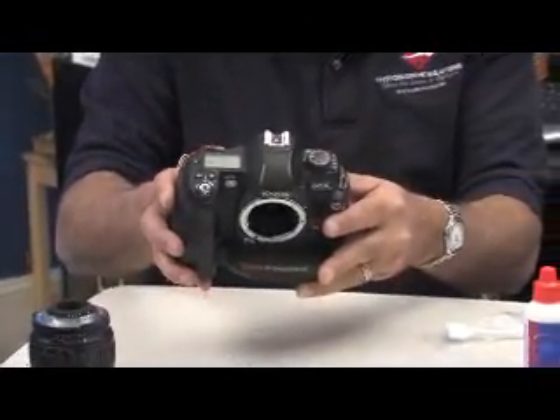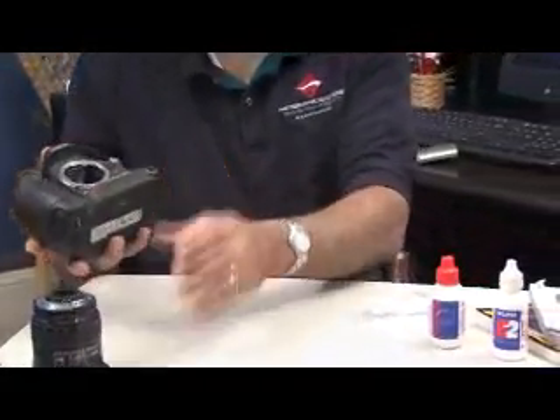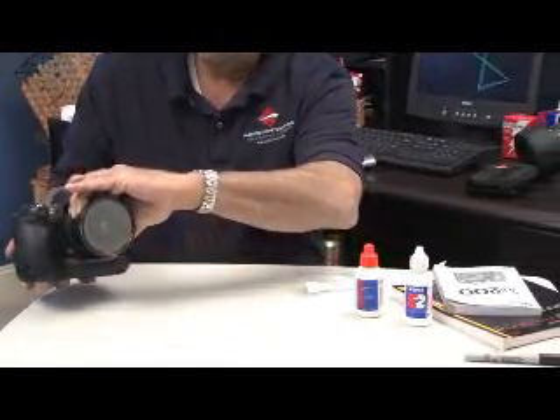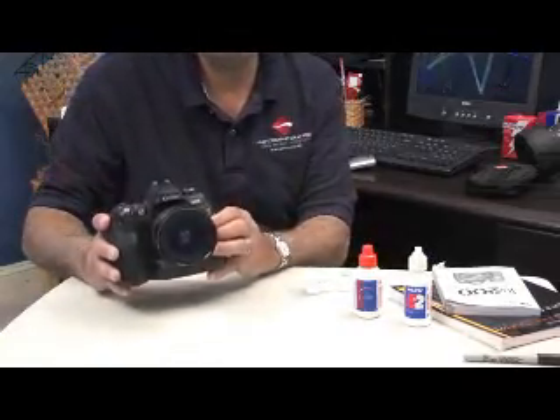You then will close the mirror and replace the lens. And you're ready to shoot and test to see whether your sensor is clean.